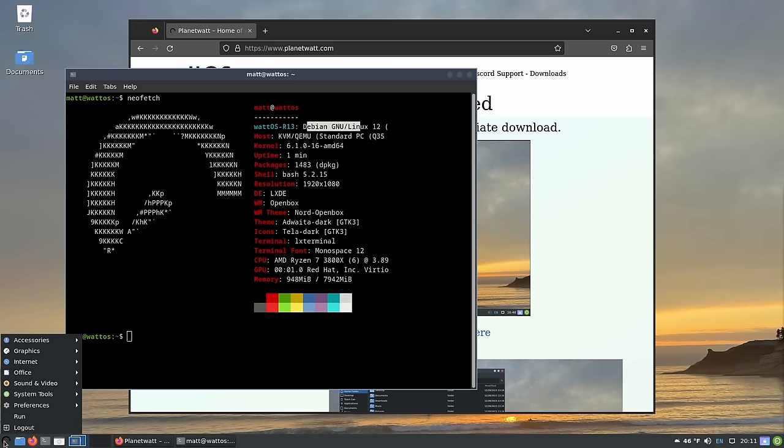Looking at the installed applications, you'll find Document Viewer and ImageMagick, a screenshot tool, and Vim is installed by default — so that's a win. Interestingly, they have that but not LibreOffice, which I suppose is a choice. They also have Firefox ESR, which is a Debian thing, and they've included a torrent application. For a minimal distro, having a torrent application that not everyone needs is a very interesting choice.